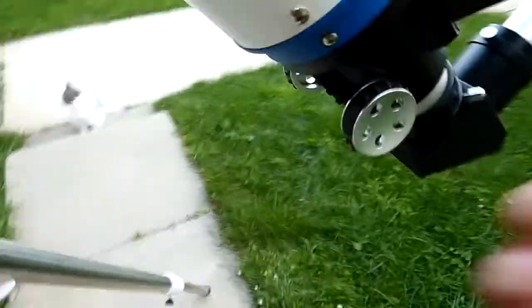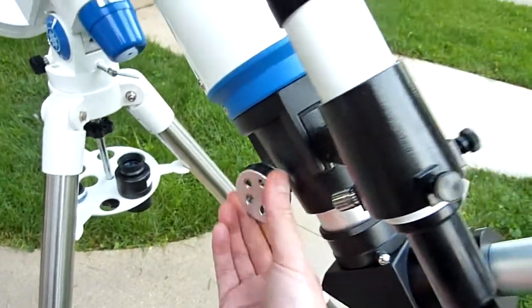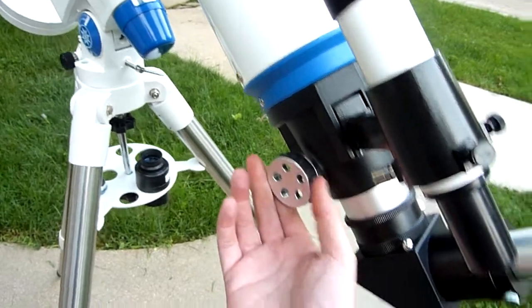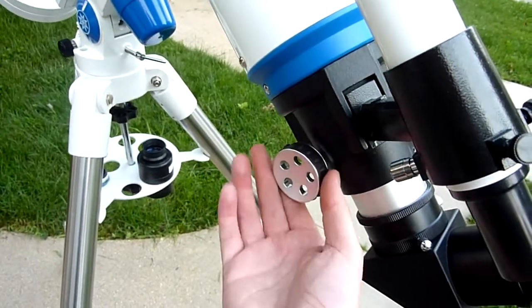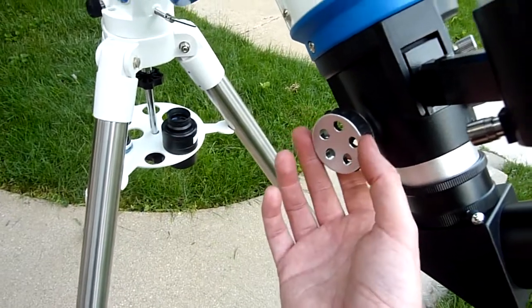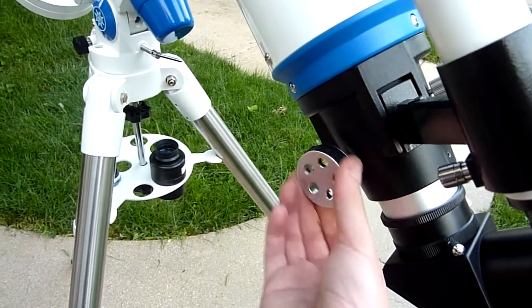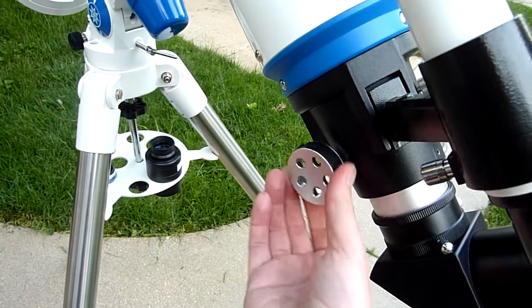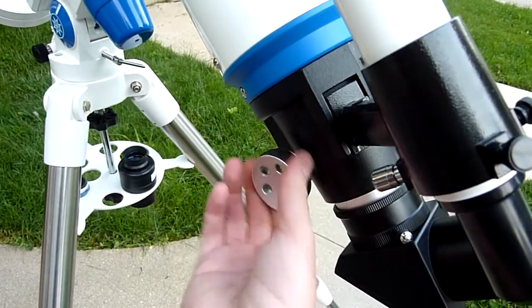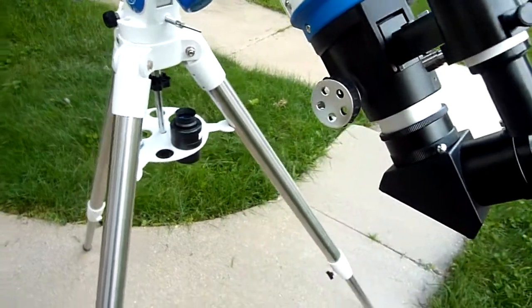The rack and pinion focuser is a tiny bit on the stiff side. It's got that heavy factory grease on it. I can unscrew the bottom, take it off, spray it with WD-40, and put on some white lithium grease — it still focuses real nice, no problem turning in and out, but it's going to be a lot smoother when I do that. Other than that, it's been great.